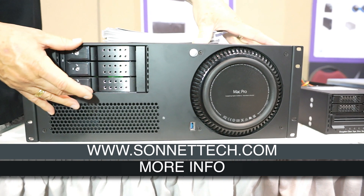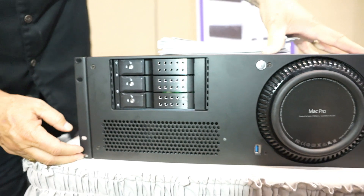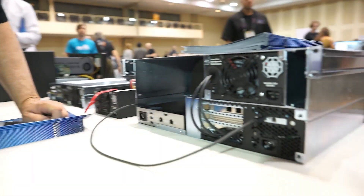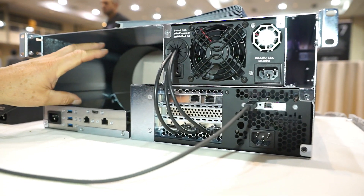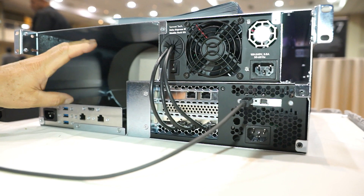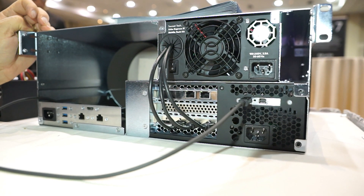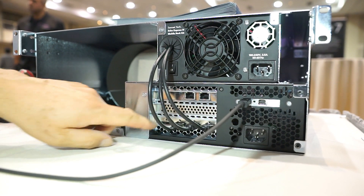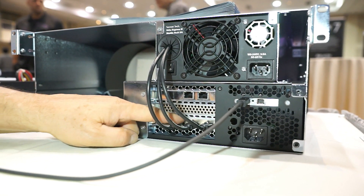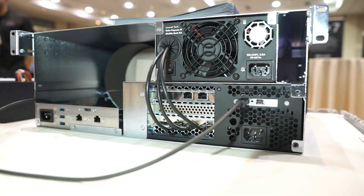Here's an example of three 3½-inch drives, but as mentioned there could be many other configurations — this is where the 3½-inch slots are. We don't have a real Mac Pro in here; we have what we call our Mach Pro, mocked up just for the show because we didn't have enough Mac Pros available. But here are the 3 PCIe slots — in this case we have one 4-port SATA card supporting those 3 drives with 3 SATA cables.